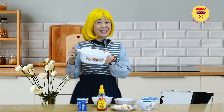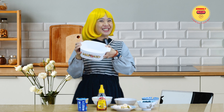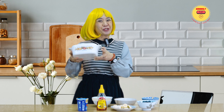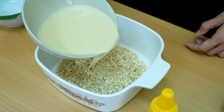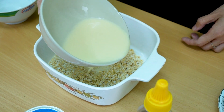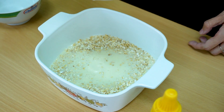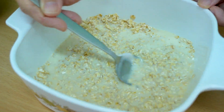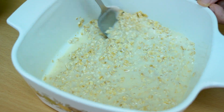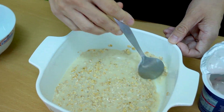First, grab a bowl or container of your choice. We recommend making this in a container so it is easy to store right away in the fridge. Add the oats and milk into the container. Always make sure that the oats-to-milk ratio is 1 to 1. This will ensure a very nice, silky consistency. So we will use one cup of oats and one cup of milk.